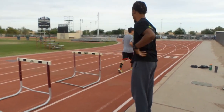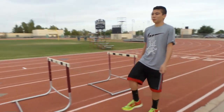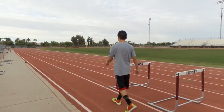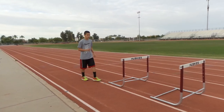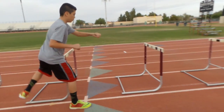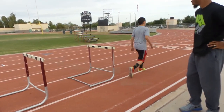Good. Good. Better. Do one more. There you go. Large step. There we go. Boom. Good. Good. That's better. That's better.